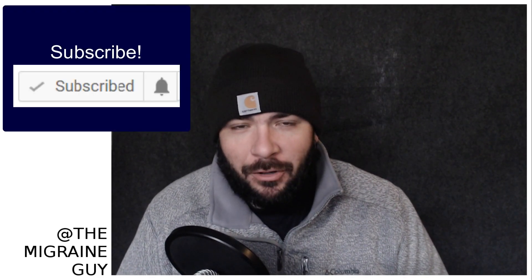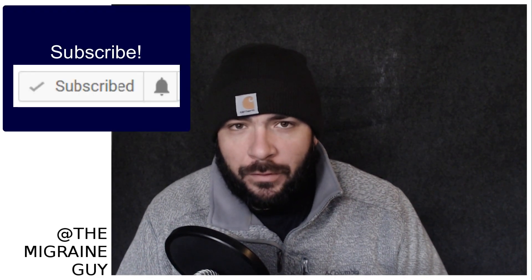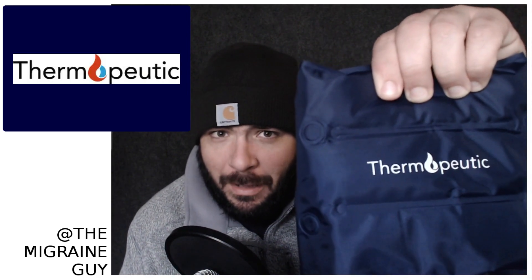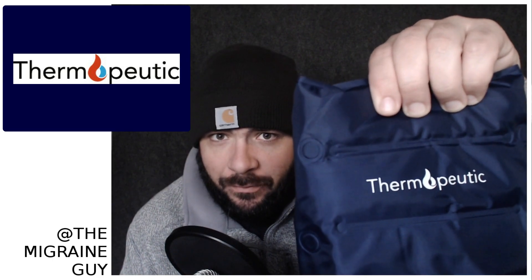What is up everyone, it's Kevin here, The Migraine Guy, bringing you another product review video. Today's product to review is the Thermo-Pudic Migraine Heat and Ice Therapy Device.